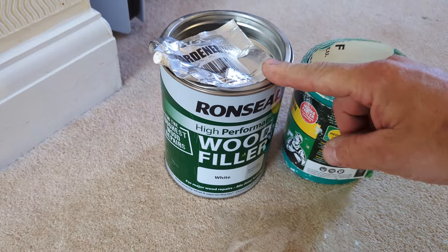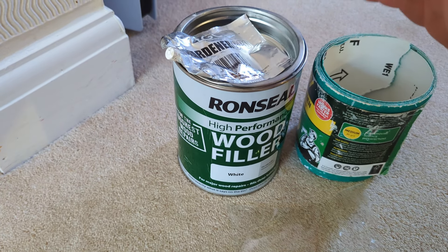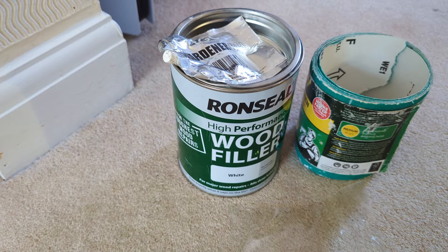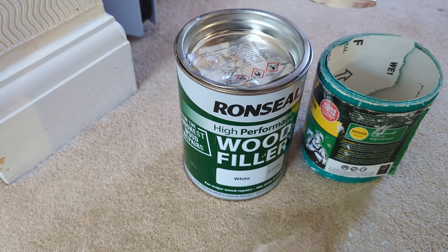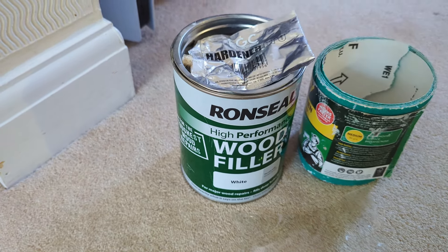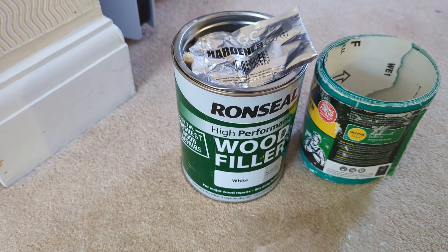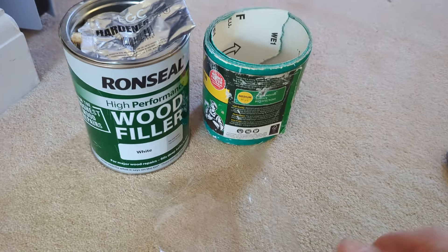What you're going to need for this is a wood filler. I like to use this two-part stuff, and the reason for that is I don't have to wait around for days for the filler to dry. It's kind of like an epoxy resin type based filler — it has a hardener, so you can apply your first coat and within 20 minutes that's ready to sand down, and you can put another coat on if you need to.